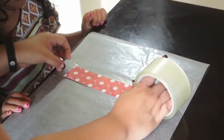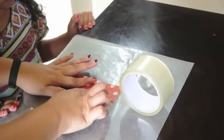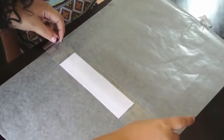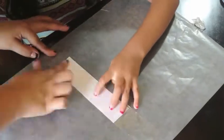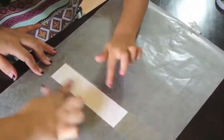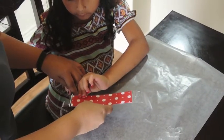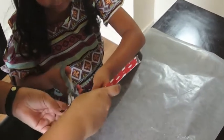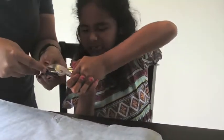Put tape on both sides of the bookmark. Then hole punch on one side.